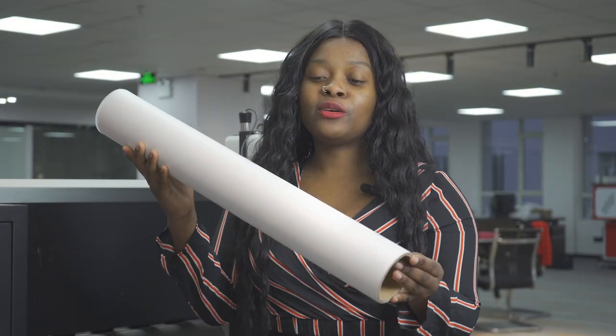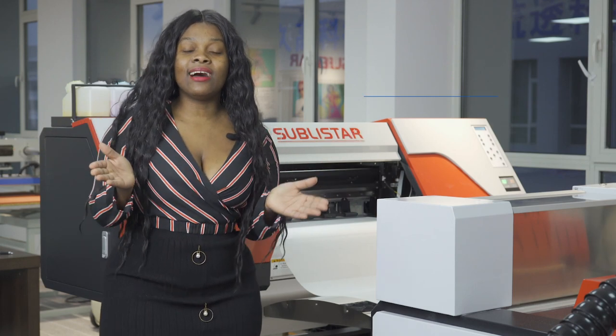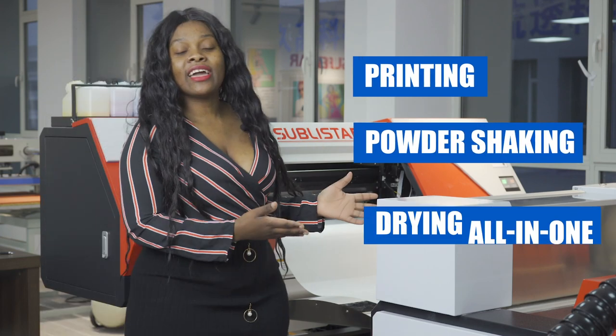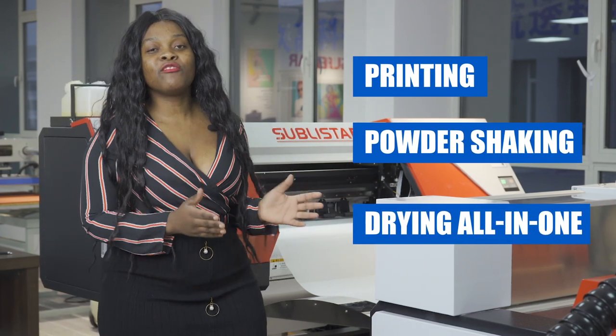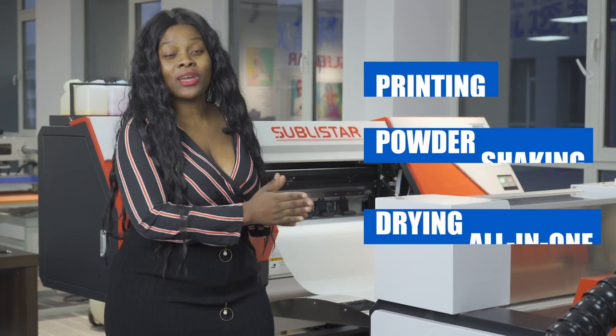I'm going to be using this laser film to test, so first we're going to load this in and then we're going to start printing. We use Sublista printing, powder shaking and drying all in one DTF printing machine. Now we're going to wait here and see what we are printing.